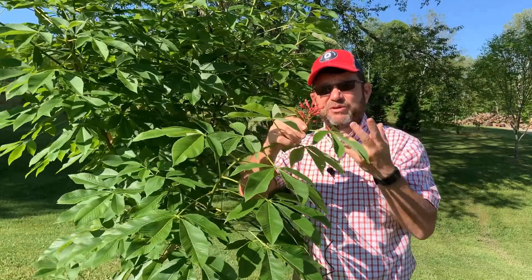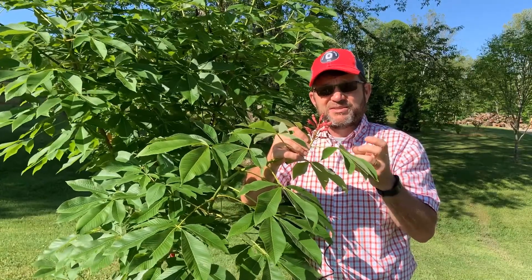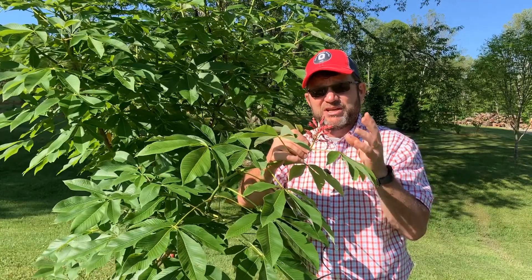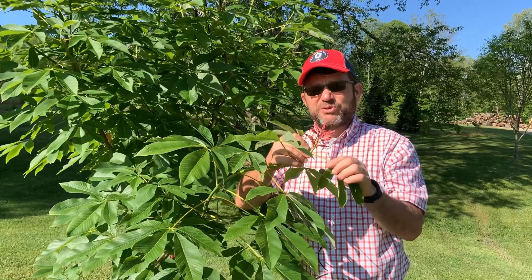As these flowers mature they will produce Buckeyes later in the year. The Buckeyes have a thin husk that splits into three segments and it's going to be a smooth husk, unlike our Ohio Buckeye which has bumps or warts or is kind of spiky — this is going to have more of a smooth husk.